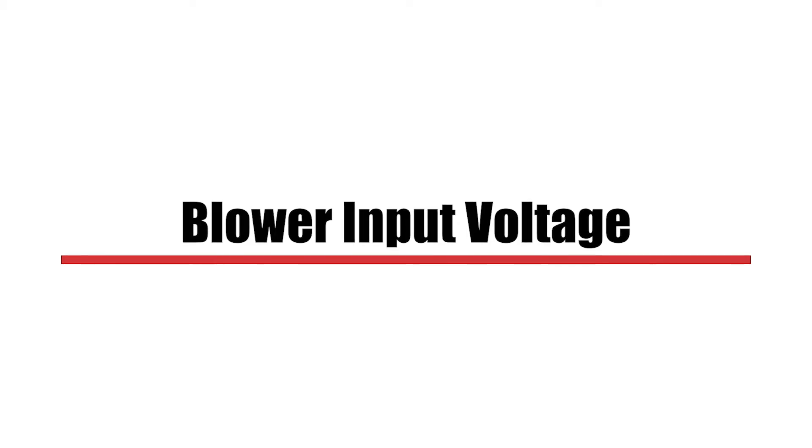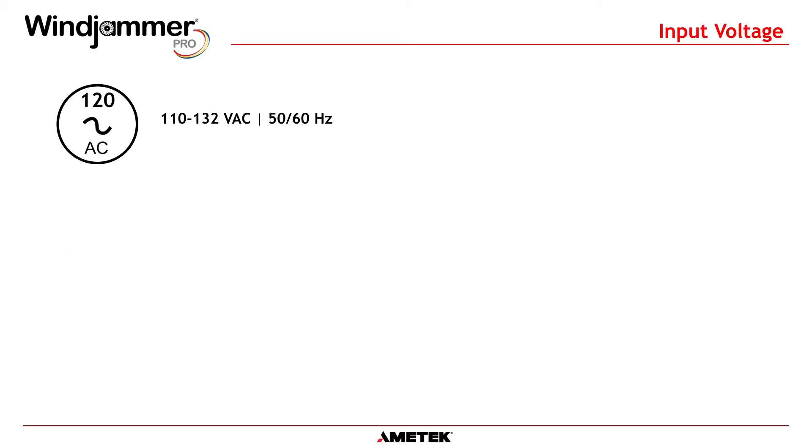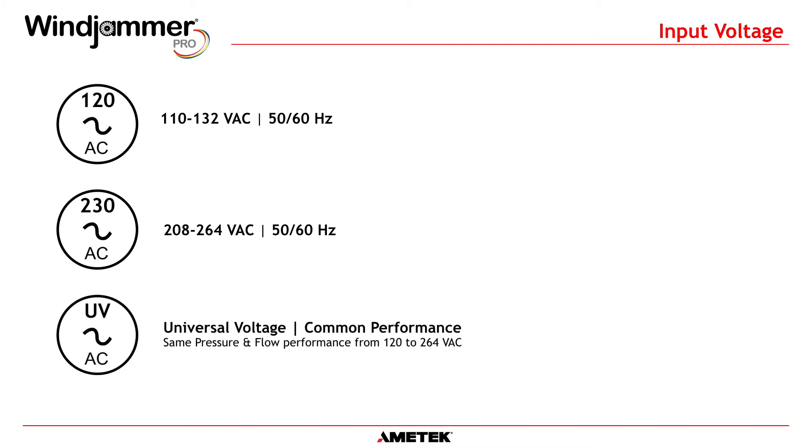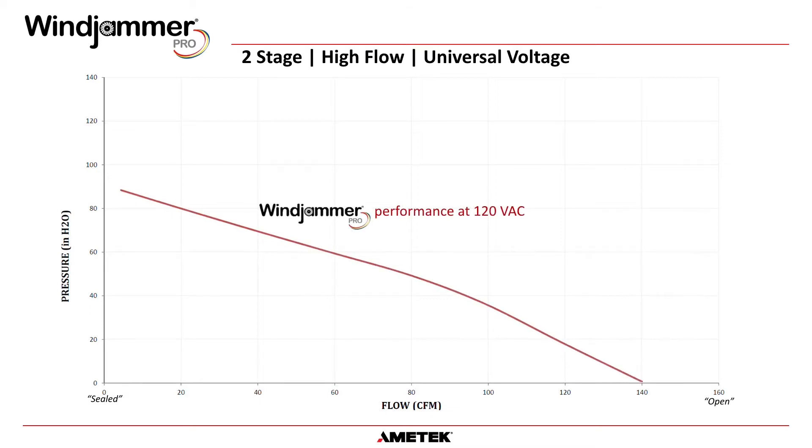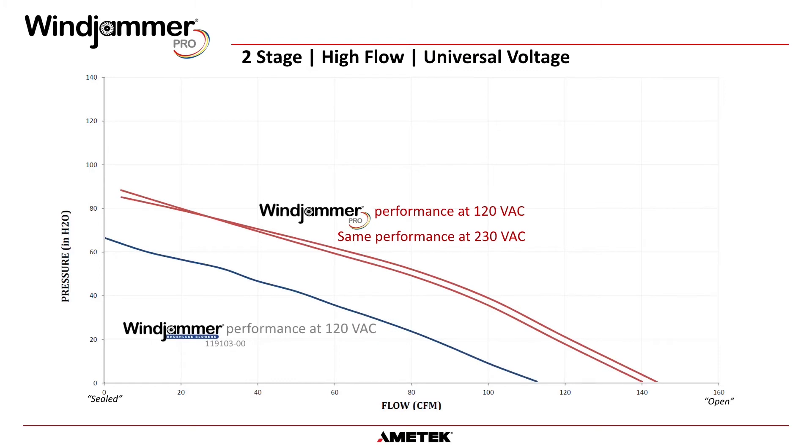Blower input voltage is the next option. The blower's final location often determines the input voltage. The options are 110 to 132 volts, 208 to 264 volts, and universal voltage with common performance. Universal voltage with common performance is great for applications used globally. This configuration will provide the same pressure and flow performance whether you're in China, Europe, Mexico, or the United States, eliminating any worry about differing performance. The performance of this model has been greatly increased over the standard Windjammer, from around 800 to 1,300 input watts.